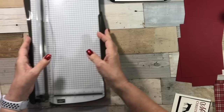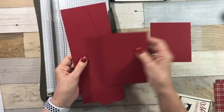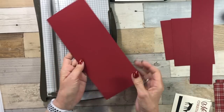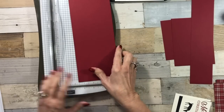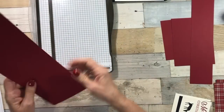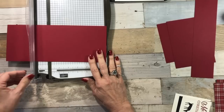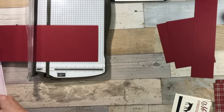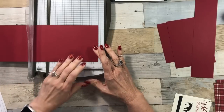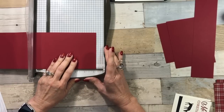Let's get to making the project. I'm going to pull in my paper trimmer. I have several layers of Cherry Cobbler cardstock. On this layer, it is at four and a half by eleven inches, so it pretty much takes a whole sheet of paper, but you can use part of your cardstock for this strip. We're going to move our trimming blade out of the way and we're going to score at five and six inches. Set that piece aside.